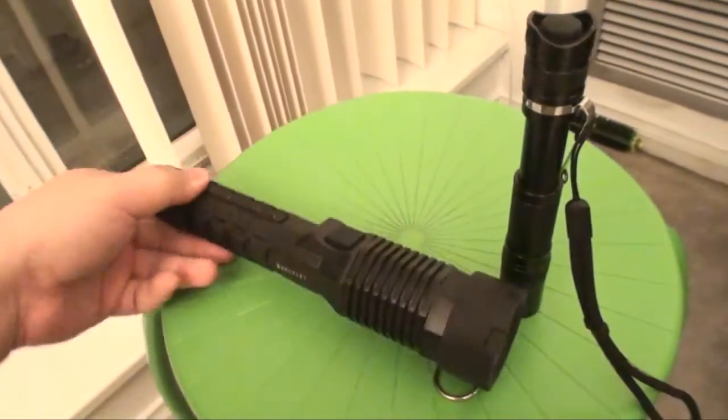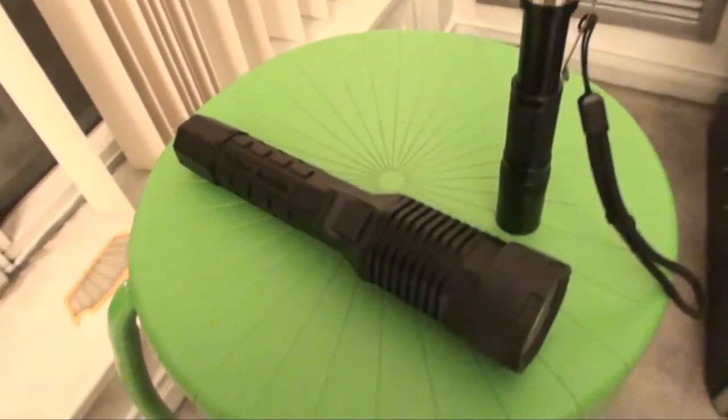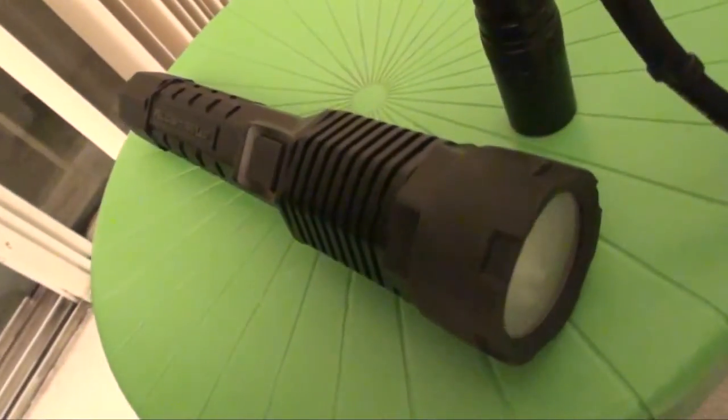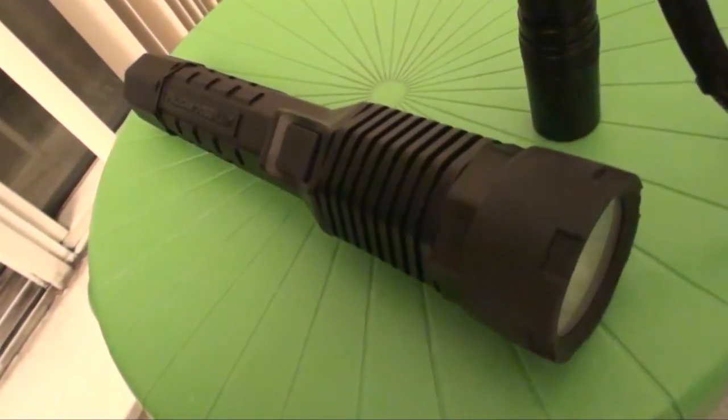That's my review — hope you like it. For more flashlight reviews and videos, stay tuned and subscribe to our channel. Thank you for watching, bye bye.